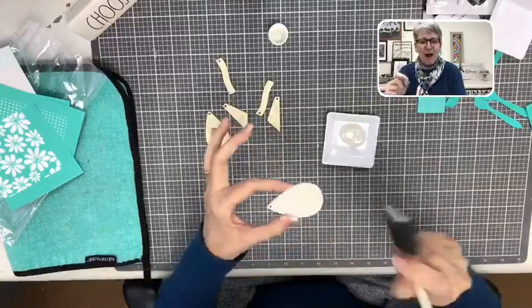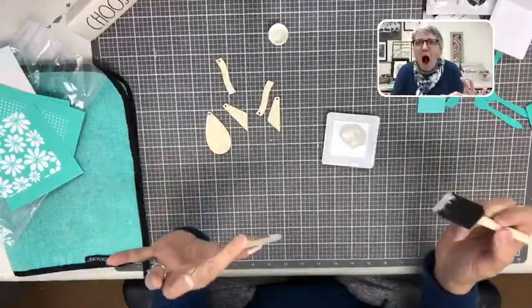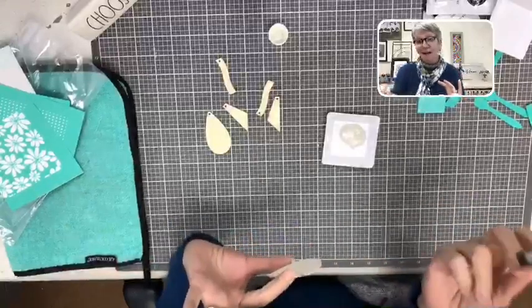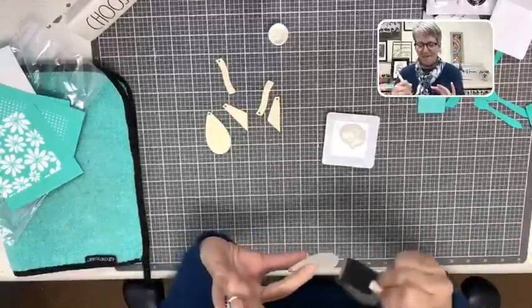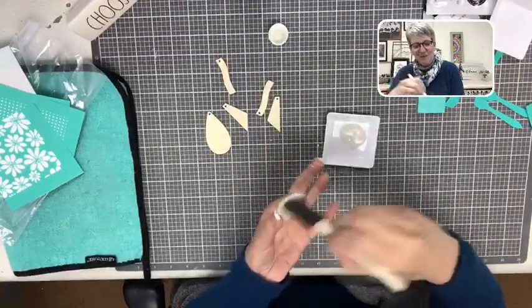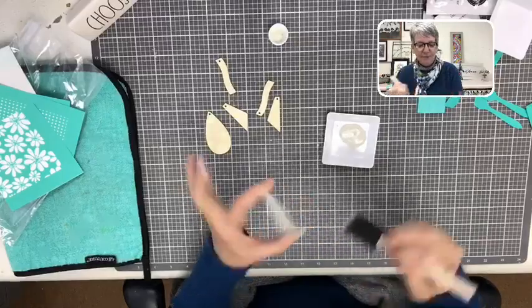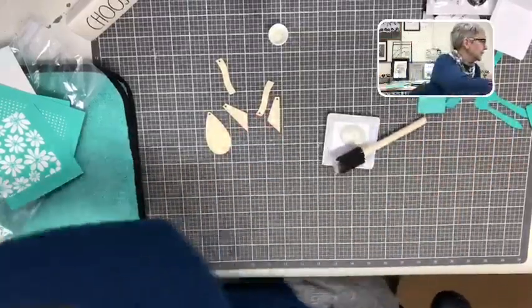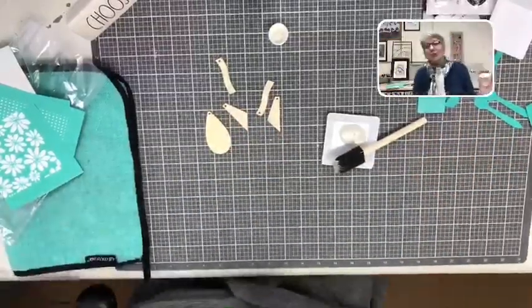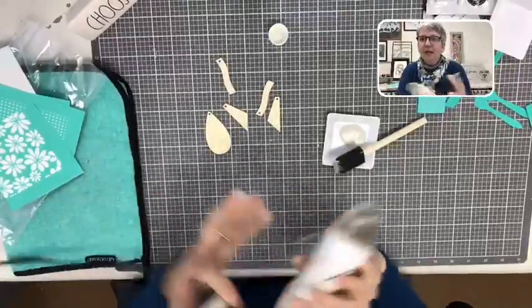You're going to paint the whole earring because you're going to want to wear these loud and proud. You're going to go somewhere and somebody's going to say, 'Oh, you got such cool earrings on,' and you're going to be able to say, 'I made these because I am fancy.' So you're just painting it, getting all the paint on, then take your hair dryer and dry it — it dries super fast. Set it aside and keep going.